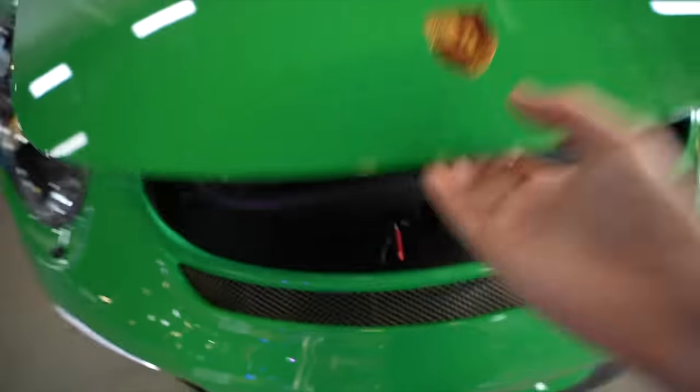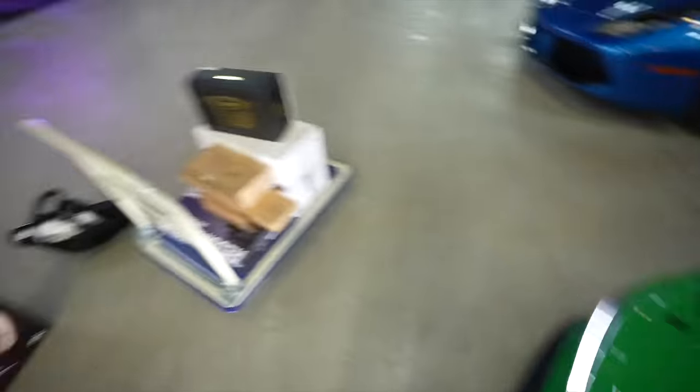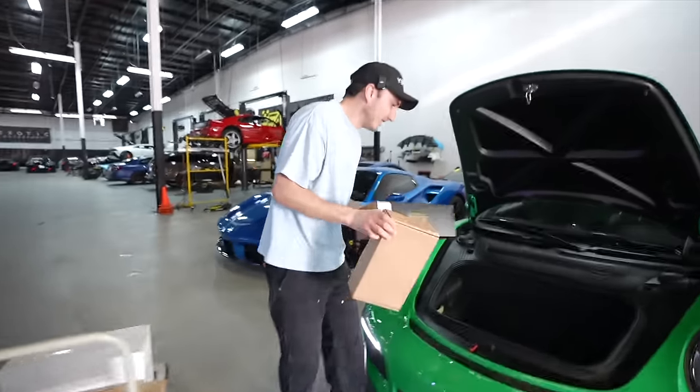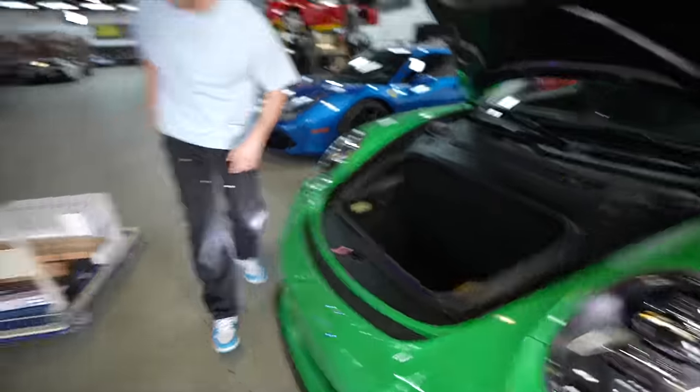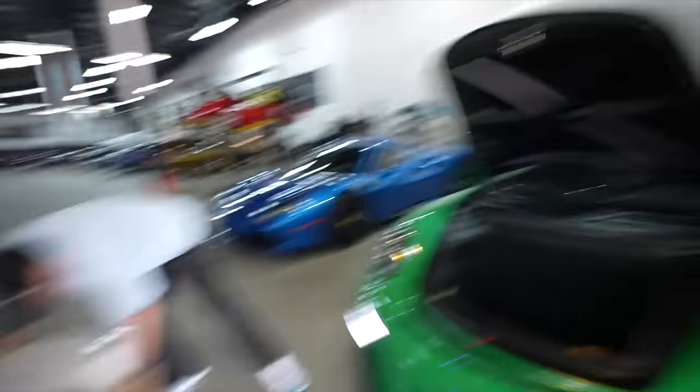I need to load everything up into the car. If you didn't see the new video on the 3RS, go check that out. This car has a front trunk and I'm going to see if it all fits in there. The car has a GMG center exhaust — it's decent, has valves which I don't love, but could do sport headers and that could open it up nicely.